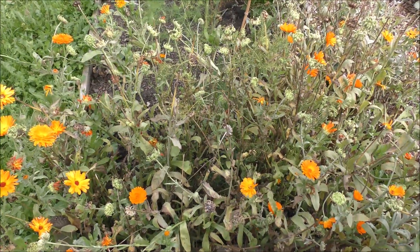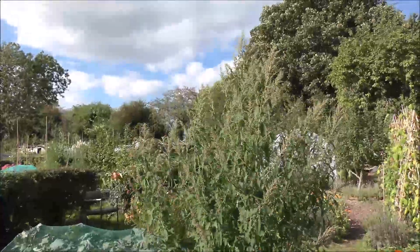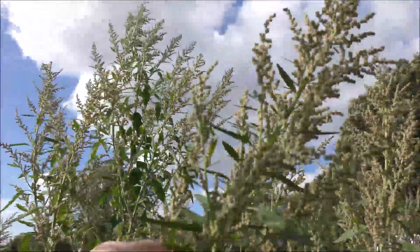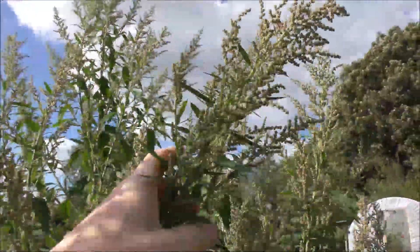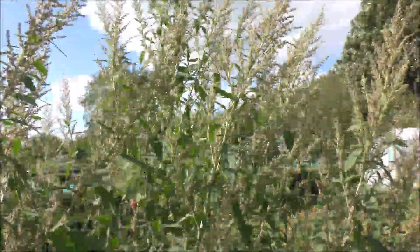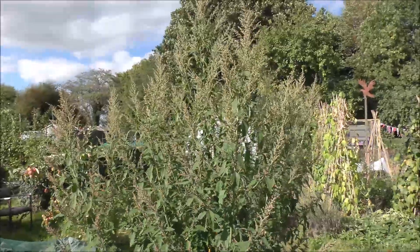I left the self-seeded tree spinach in just to see what would happen, and it's taller than me now. After asking around, I confirmed that it's a member of the amaranth family - as you can tell by these giveaway flowers. What that means is when these produce seeds I can eat them, and not only that but the chickens will absolutely love them. You can see all the chickens clucking about it already. So that's going to be another unexpected harvest.